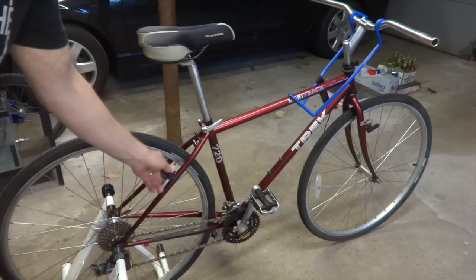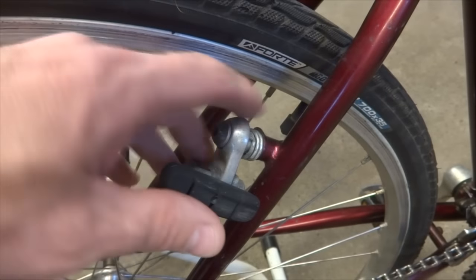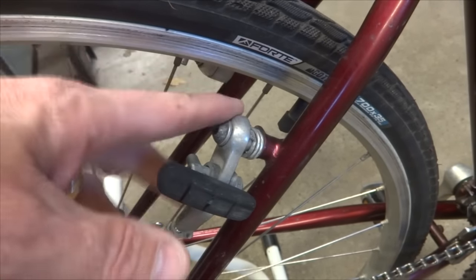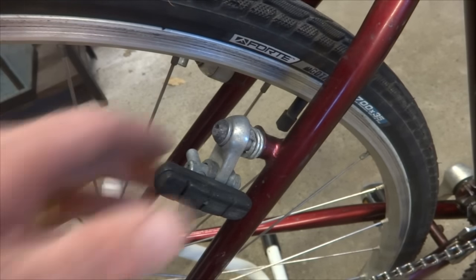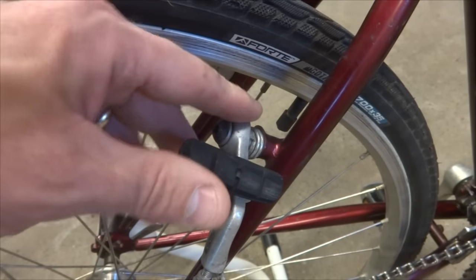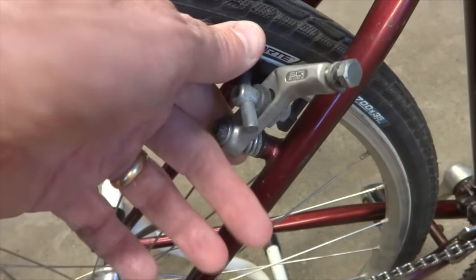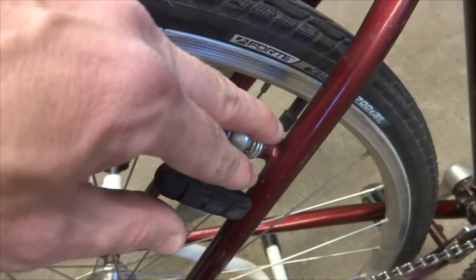The next step is the brakes. It's got cantilever brakes, but they're all busted up. These are the first generation Altus brakes — they had gray collars which were prone to breaking. This one's completely missing, the one on the other side is cracked, and the ones on the front are messed up as well. So I'm going to replace these. I could replace them with newer Altus cantilever brakes, but what I decided to do instead is convert this over to V-brakes.